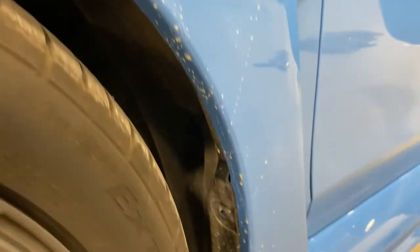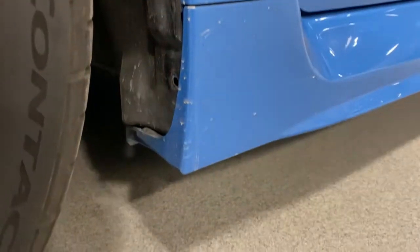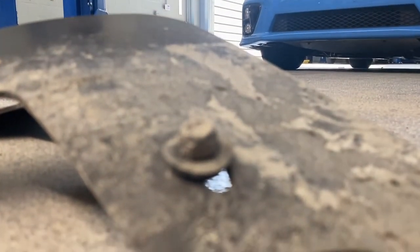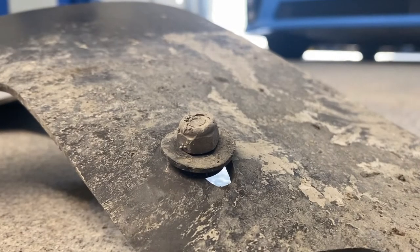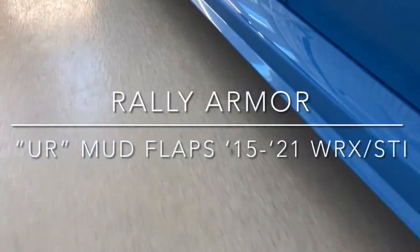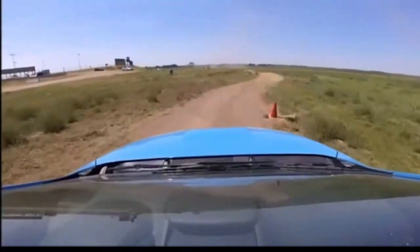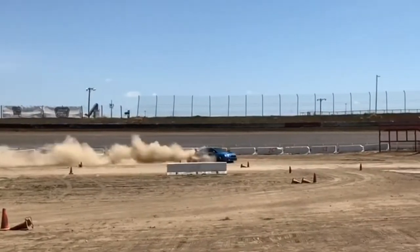One of the most common modifications WRX and STI owners will make to their car is add some sort of protection for their paint, aka mud guards. There's a lot of crap on the roads that you'd like to keep off the side of your car, and there's a lot of different options out there. One of the easiest choices to make is typically Rally Armor. These have been around for a long time — there's lots of different colors, styles, and options — but very few of them actually see any sort of punishment or rallying.